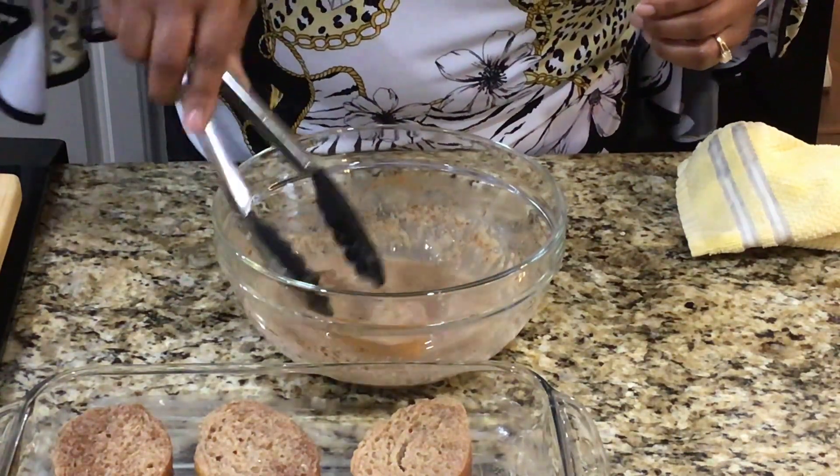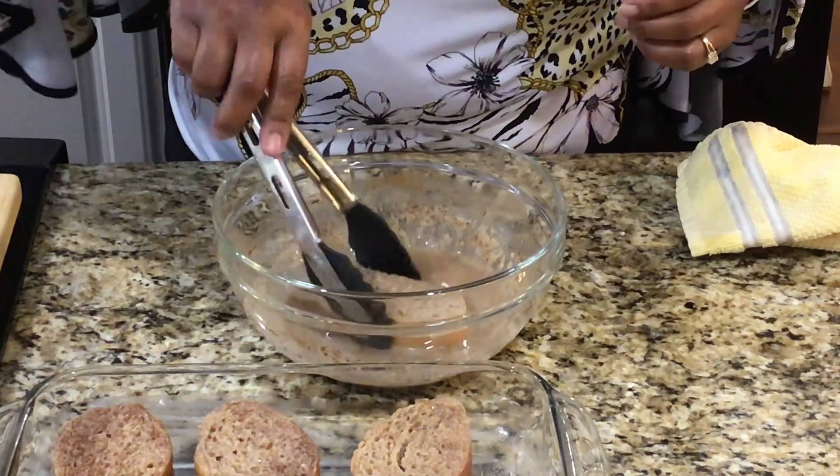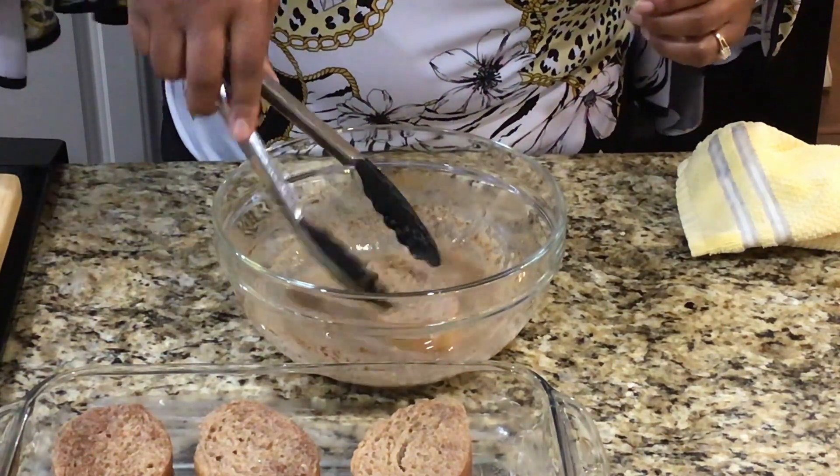You can use this batter for more slices if you like — you can probably get at least eight to ten slices out of it.